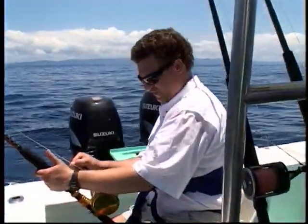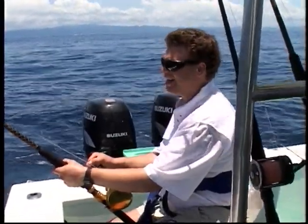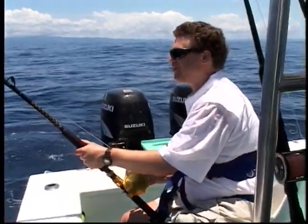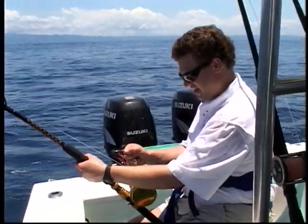There's a vast difference in strength and willingness to tire out between freshwater and saltwater fish. That's for sure. They just don't quit.